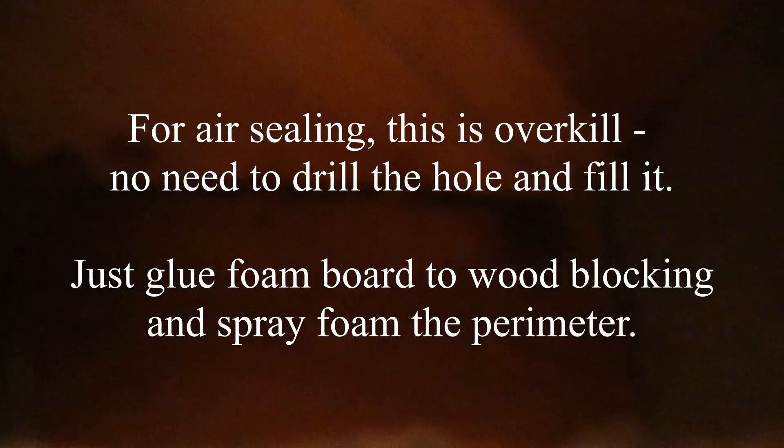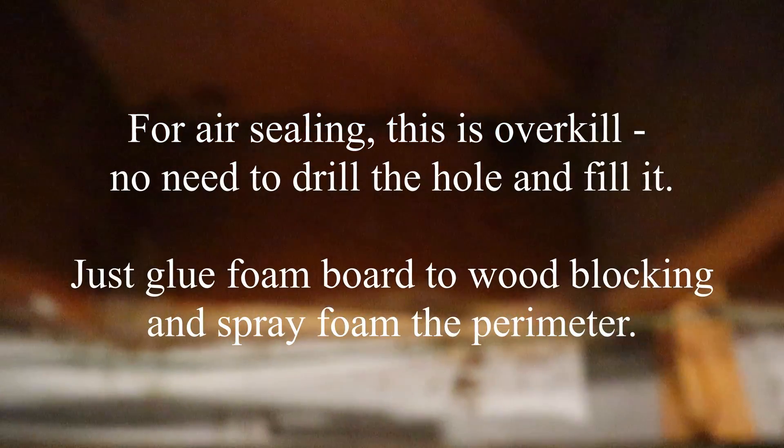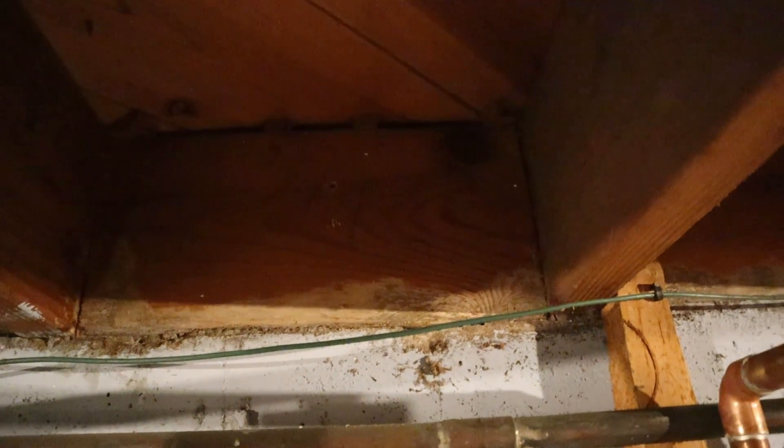Up here you can see that in this wood blocking on top there are some shims stuck in there and there's a gap, so I bet you that you've got cold air coming through there. I'm going to fill up that little hole I just put right in the middle, and I'll also probably squirt some stuff right up top to try to fill it up. Plus I'll put insulation on top of it and then air seal around the outside of that.